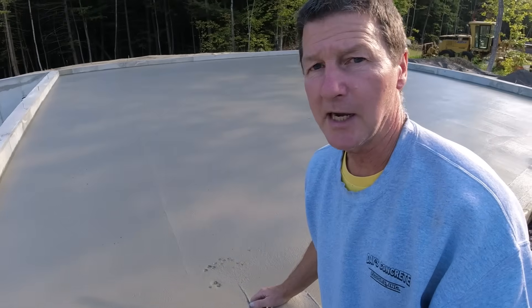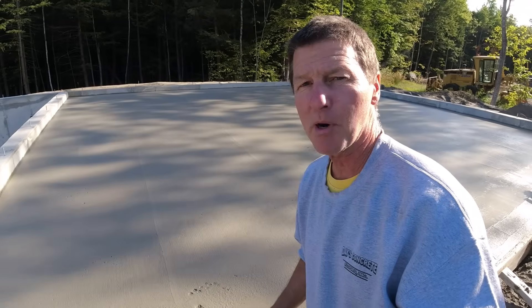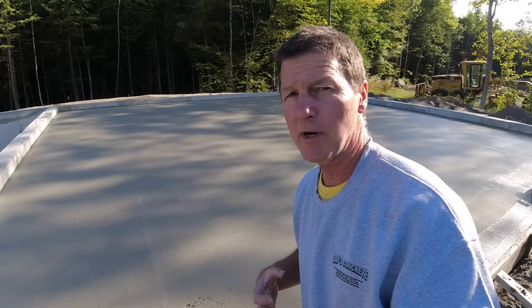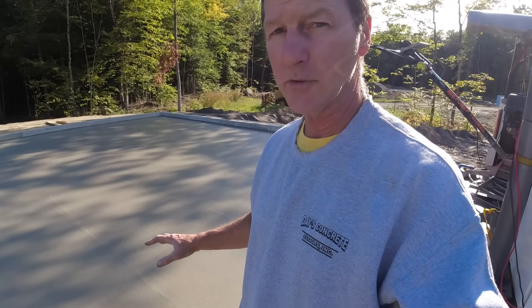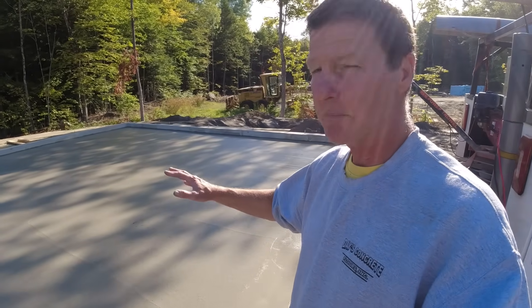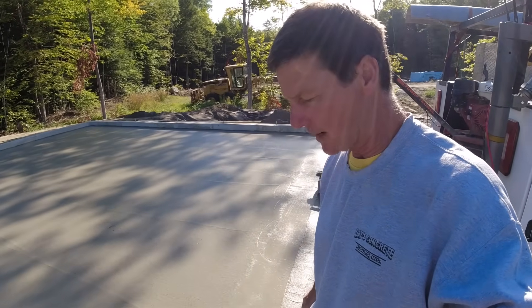You can tell by touch it's starting to get really firm, and we're only about a half hour after the pour. I can press in about a quarter of an inch. If I was brand new to this I'd be thinking about getting on it right now, but knowing it'll only take me a couple minutes with the power trowel, I'm going to let it set up a little more. I'll step on it just to show you what it looks like.